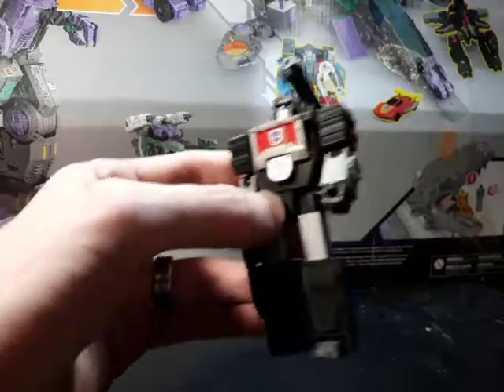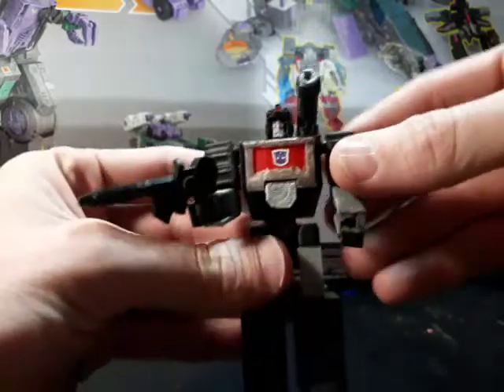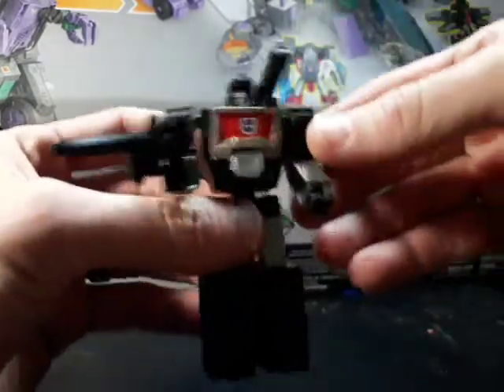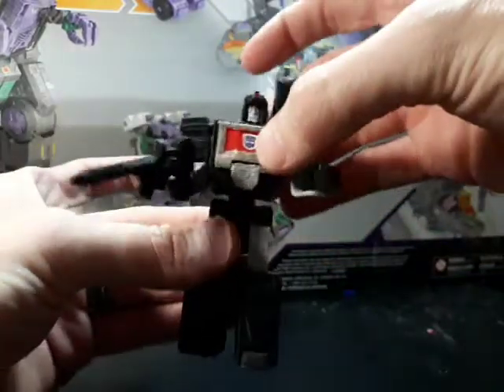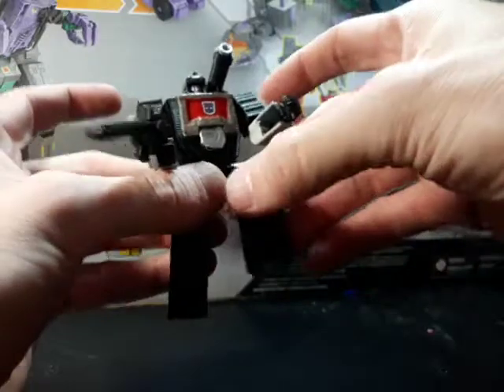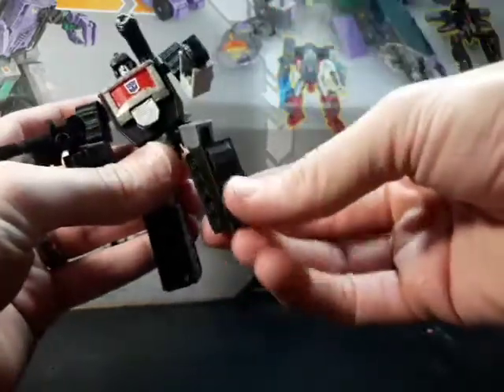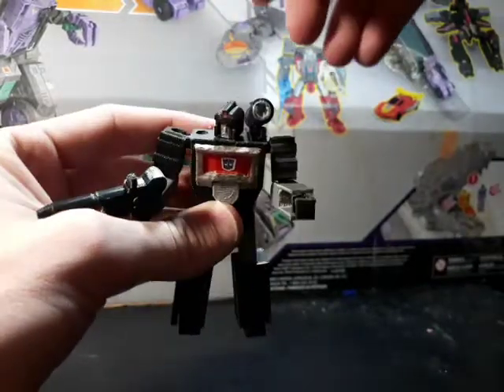Here we go, so we're gonna go through the same stuff. He's got the gun, we've got the little scope on him right there. We've got ball-jointed shoulders, ball-jointed elbows, hip rotation, ball-jointed thighs, knee thigh swivel, and a slight bit of ankle rocker. Pegged-in head, pegged-in ball joint for the head.